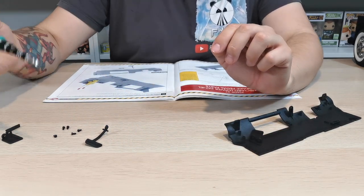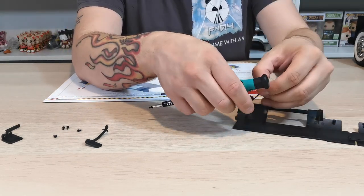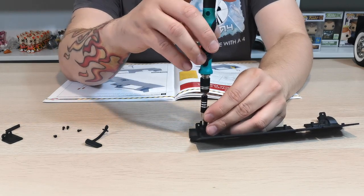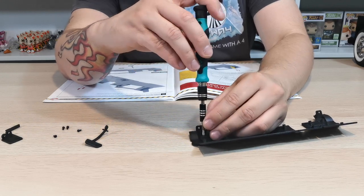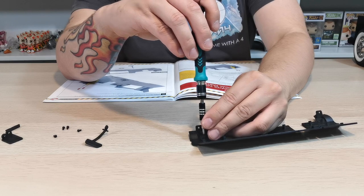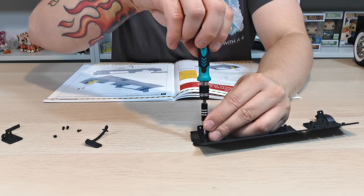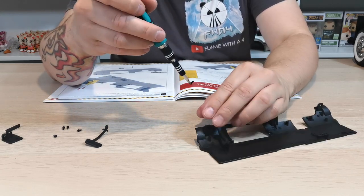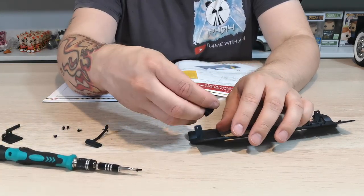I'll get the JP screws nice and ready — they're all the same screws. Put that through the hole there and get it ready to go in. Best thing to do is just try and get it all lined up before you screw it up really tight, so make sure you just line it up well.